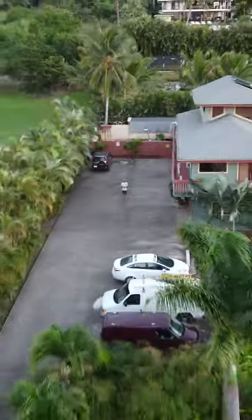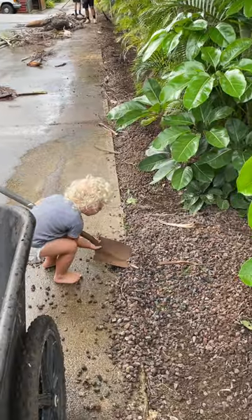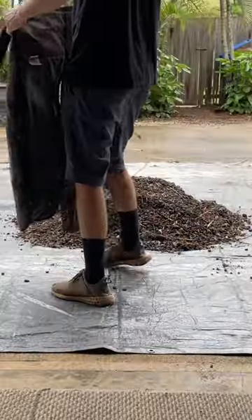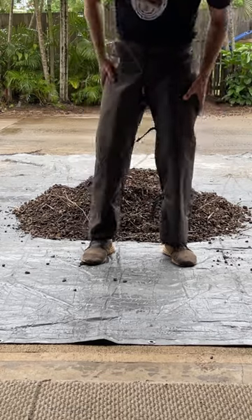I'm about to cut down 400 palm trees, and you might be thinking, why would anyone cut down all those pretty trees? Well, I'll tell you. First off, they don't provide any food, and second, they are a ton of maintenance. But don't worry, they're all going to get mulched and we're going to use them around our property, so they'll go to good use.